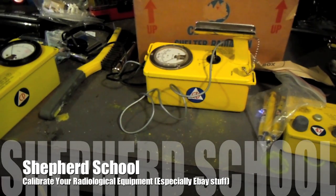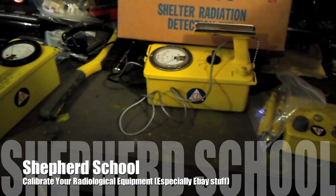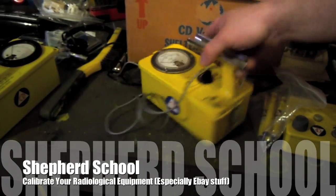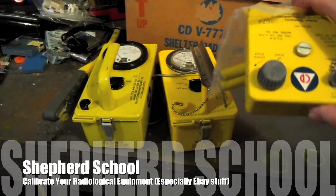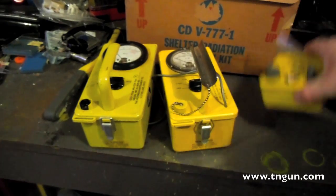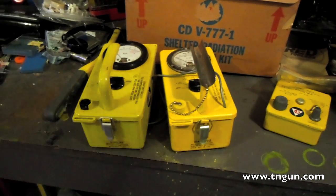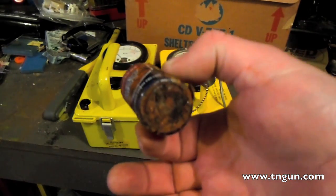This is the Shepherd School and we're looking at an eBay civil defense radiation detection kit. It's got a couple different types of meters, some dosimetry chargers, some dosimetry, and a set of headphones for the meter. When I opened one of them up, somebody had left the batteries in there — see how corroded they are.